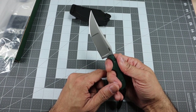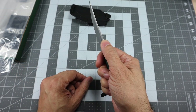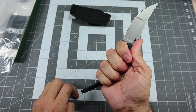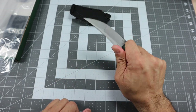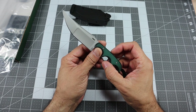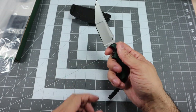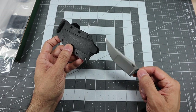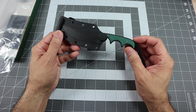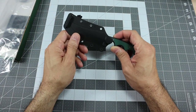Blade steel is 8CR13MOV and it is a bead blasted blade, so it's not going to be reflective. You get a little bit of jimping on the thumb ramp which locks your thumb right in there, and those finger grooves on the handle lock your hand onto it, making it really comfortable to use. Blade length is 3.56 inches — a little over three and a half inches. Overall length is 6.63 inches and the weight is 2.4 ounces — very lightweight, very easy to carry. You can still carry it as a neck knife or use the belt attachment.